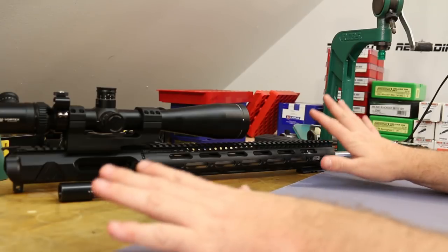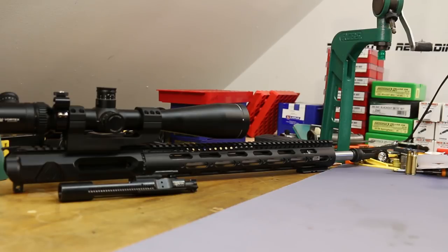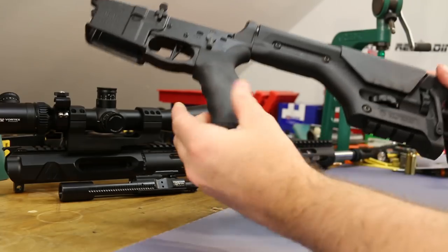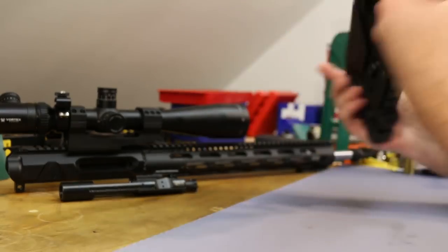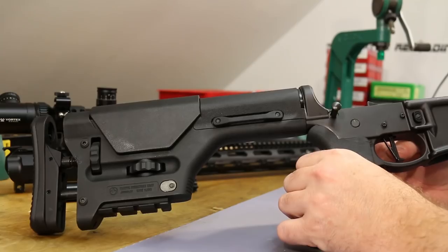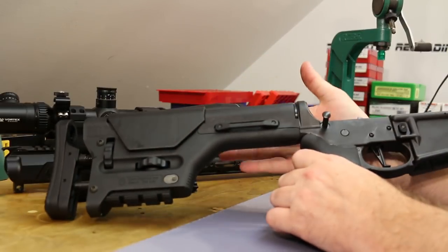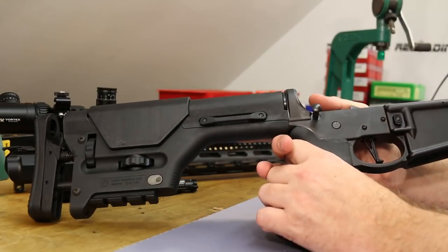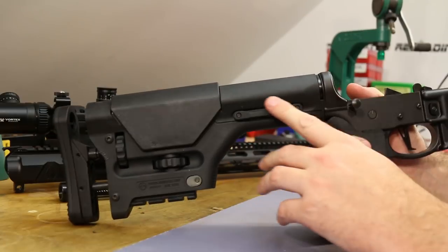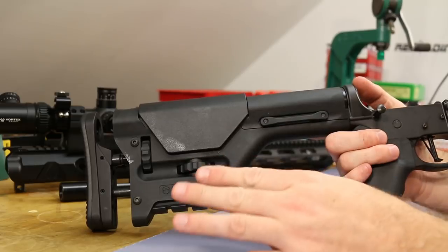The lower we're using is the same one used with my 6.5 Grendel — a generic Anderson lower, some kind of grip, a Magpul PRS stock, and a CMC 3.5-pound trigger. Right now I've got a standard rifle buffer and spring. I want to pick up a flat spring because this thing makes a terrible 'boing boing' noise. For a couple of videos, we might hear a little bit of a crazy spring noise.